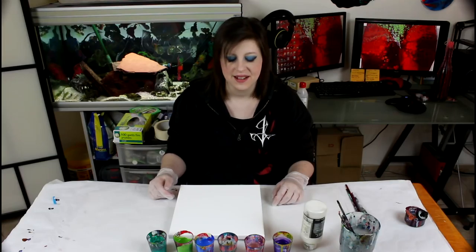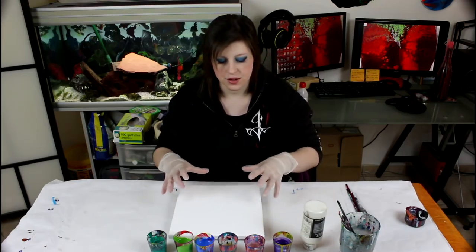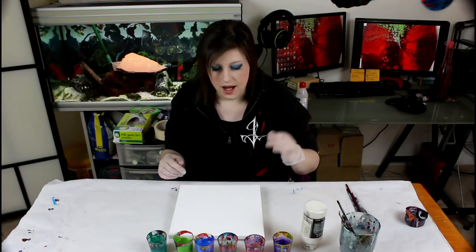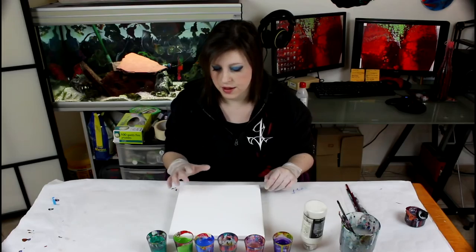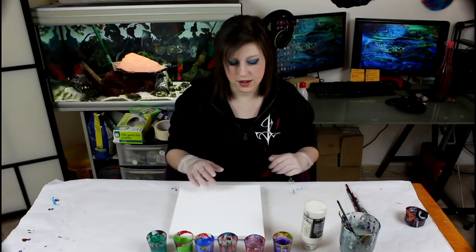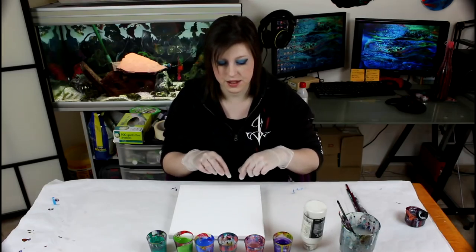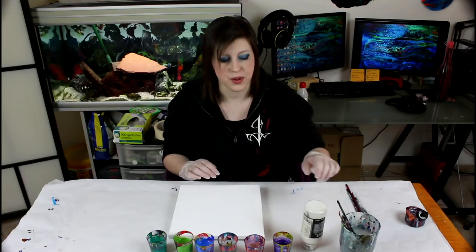Hi everyone! Today I thought I would do another sharp line pour like the puddle pour, but just don't move it too much so it remains like stripes and nice sharp lines. I'm going with what I think are peacock colors — the peacock feathers. I mixed my paints to be a bit thicker than usual. The only thing is I'm using two inks and I'm not sure how sharp those lines will be, but I'm pairing them with thicker mixed paint so hopefully the lines will stay nice, and I won't put the two inks next to each other — I'll put a color in between.